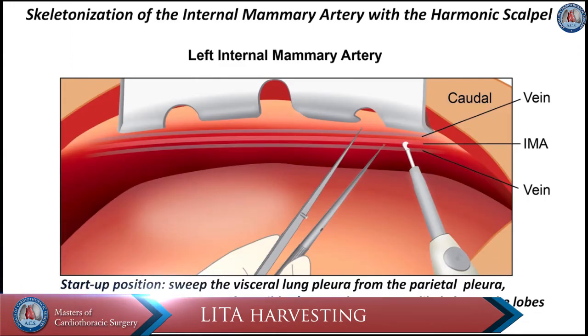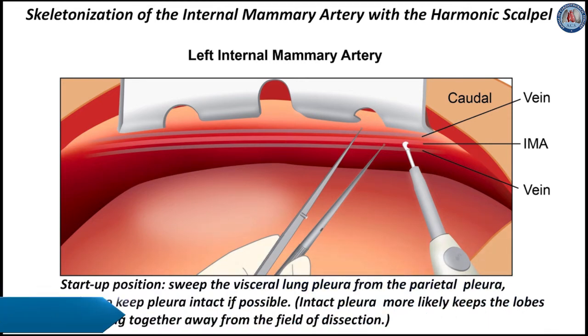In the start-up position, one sweeps the visceral lung pleura from the parietal pleura, trying to keep the pleura intact if possible. Intact pleura more likely keeps the lobes of the lung together, away from the field of dissection.